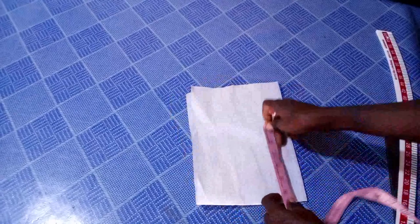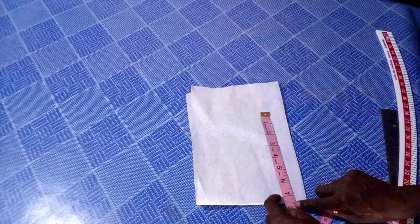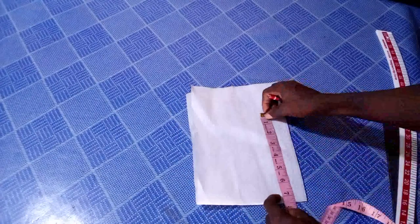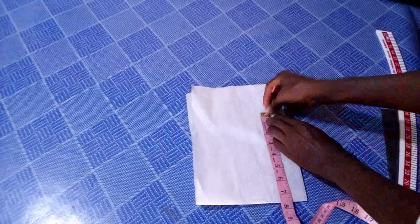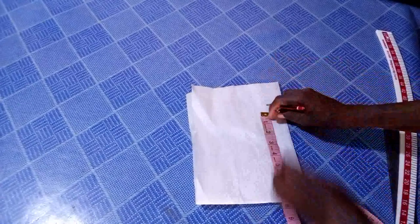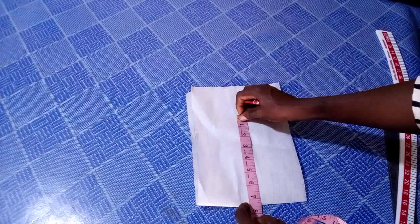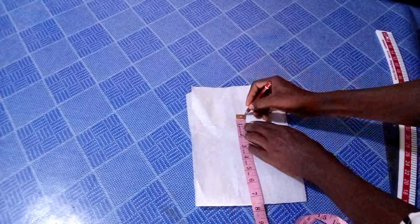So I divide by two which gives me seven and a half, or 7.5. As you can see, I've placed it right here. I'm going to mark seven point five inches here. I'm also going to extend it a bit upward and mark seven point five up.